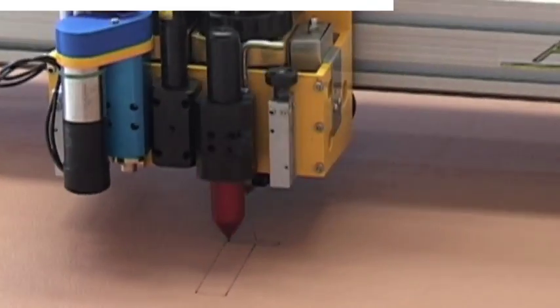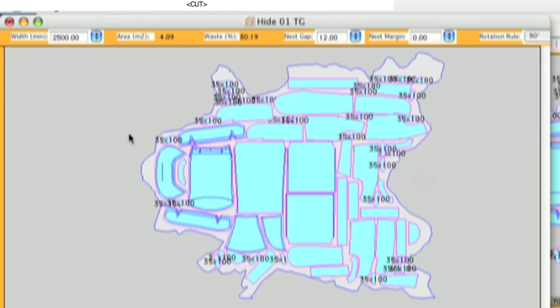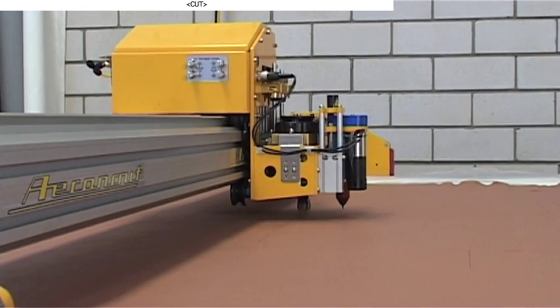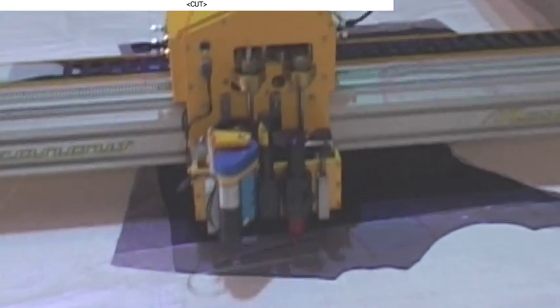The Aeronaut Leather Cutting System is an efficient and very affordable tool for the automated cutting of leather. Using new and innovative technology, you can now get all the advantages of automated cutting at a very reasonable price.